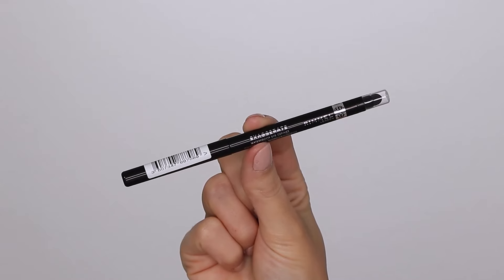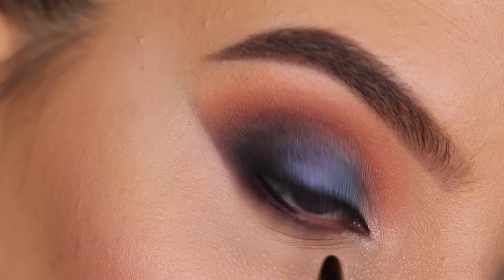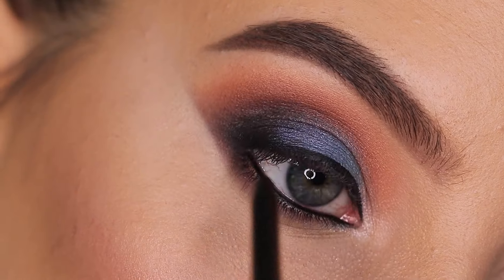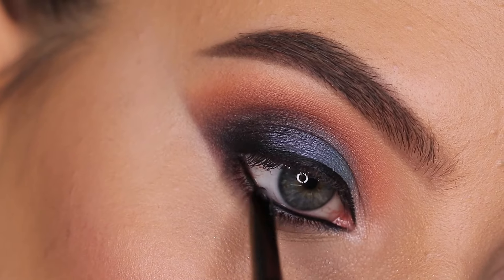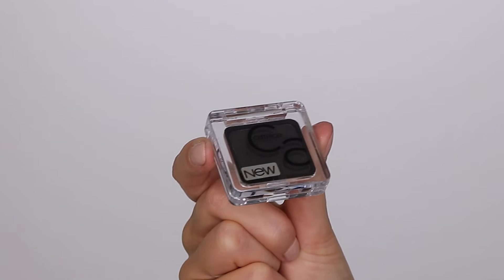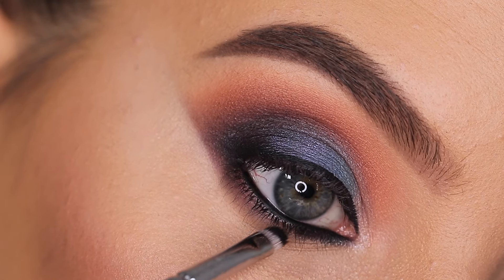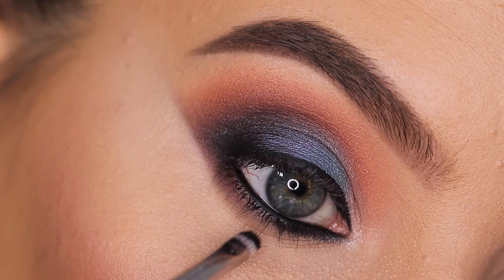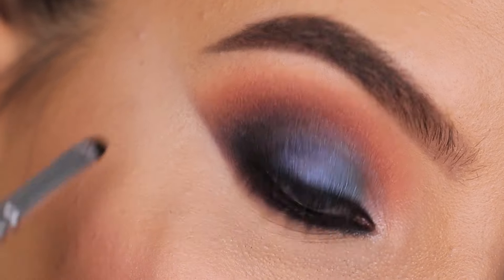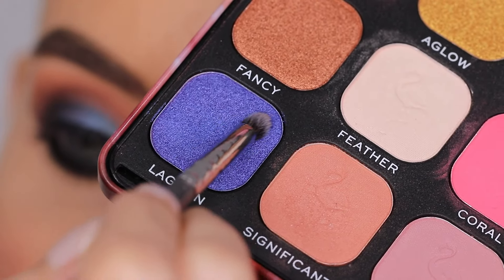For the waterline, I'm going to use this pencil from Rimmel London, which is a really nice one. One of my subscribers recommended it in the comment section, I purchased it, used it a few times on my YouTube channel, and have been really enjoying it. Then I went back in with the black eyeshadow from Catrice using a really tiny brush from Suiva Cosmetics, pressing this right underneath the lower lash line and also on top of the waterline to make it as black as possible.